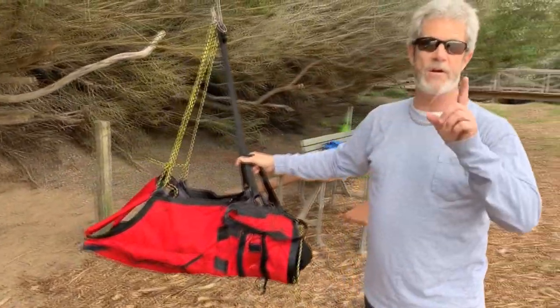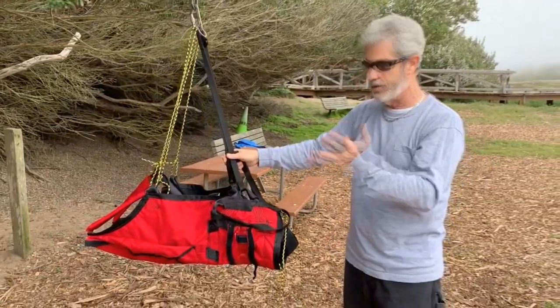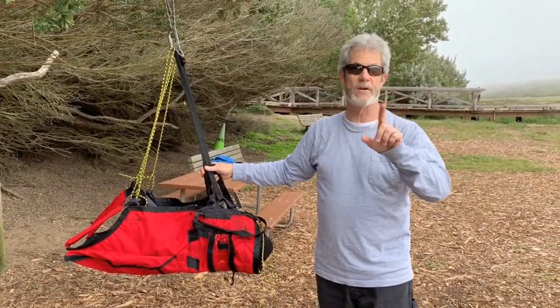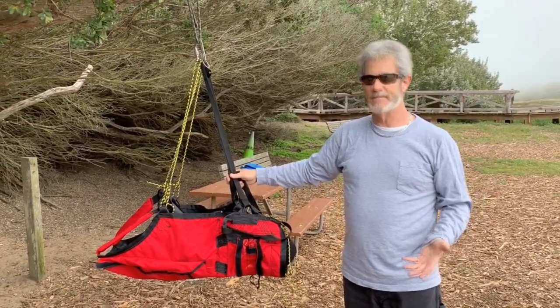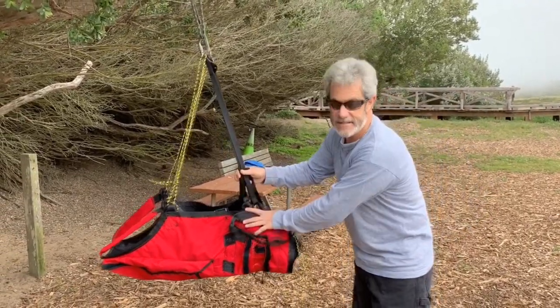The student can buy one harness and go through their whole training with just one harness, no changes. Every time you make a change for a student, it's bad for them. So they can at least have consistency in their harness. Thank you very much.